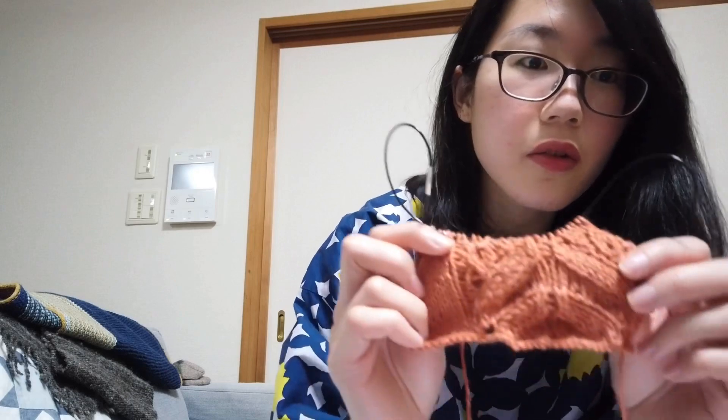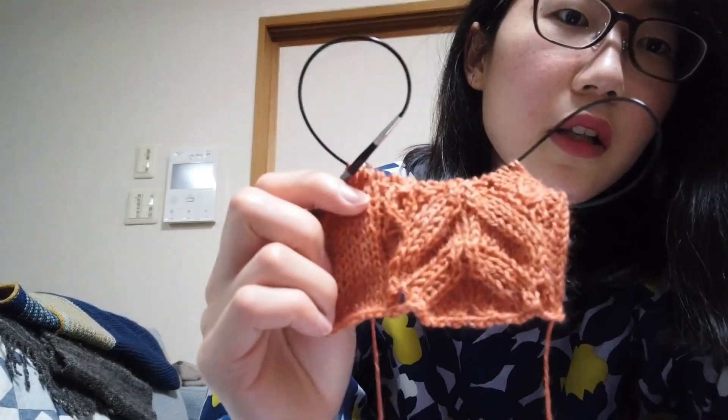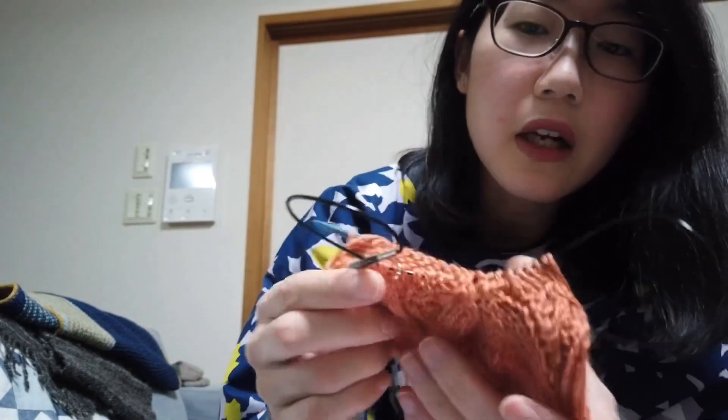ちゃんとレースとメリアス両方スワッチを編もうかなと思いました。しかもこれ輪に編むパターンなのでゲージも輪で取るんですね。なので今日は全部で60目ちょっと作り目をして、半分メリアス、レースのゲージのところはチャートを見ながら編んでみています。割とゲージがちゃんと出そうだなという気がしているので、これでちょっと色をいくつか選んで次回のオニオンの注文と一緒に頼もうかなと思っています。